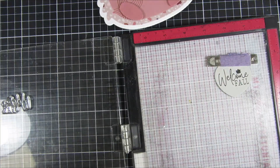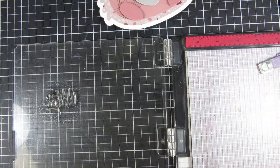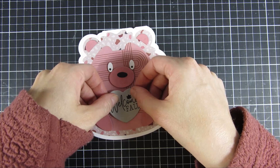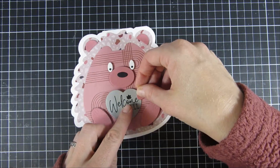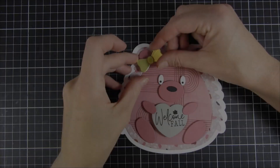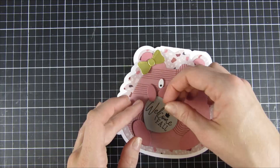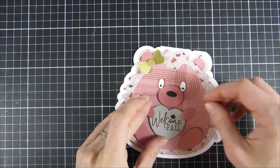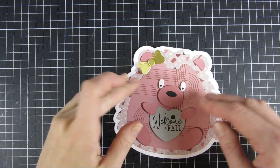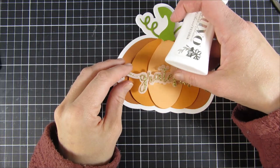I went and looked at the stamp set from Scrap Diva's latest release — it's called the Fall Stamp Set — and it has a beautiful 'Welcome Fall' greeting. I decided to stamp that on top of a gray card. This dusty pink and gray really match well together, and of course I added a gold bow. I like to just play around before attaching everything, so I haven't adhered everything in place yet, but you get an idea of how everything looks.